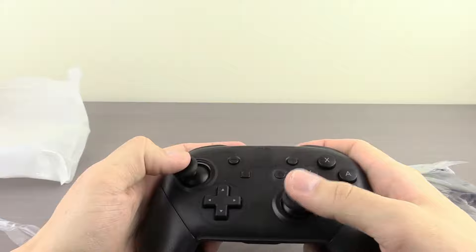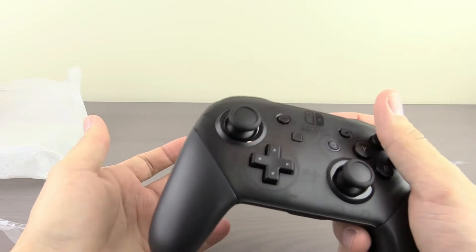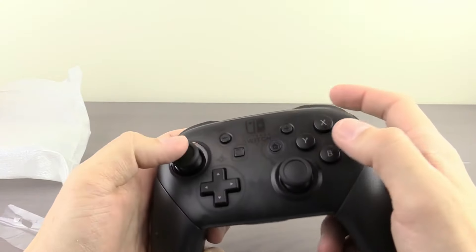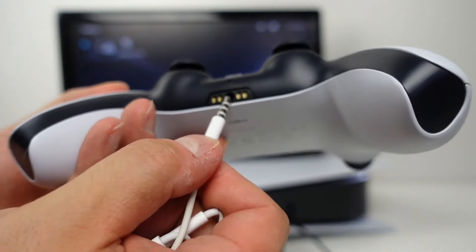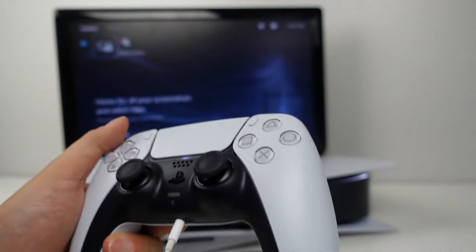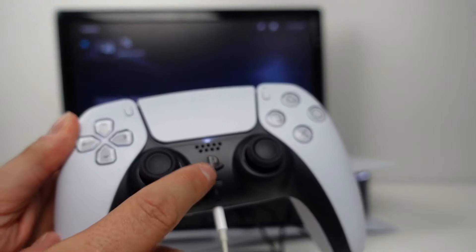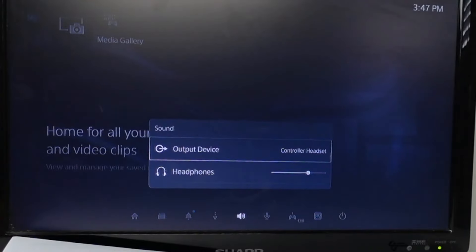My most wanted change for the Nintendo Switch Pro Controller in terms of a next generation version is having it finally come with some type of headphone jack, so that you can put in a headset or headphones and have the audio from your TV come through the controller and out through the headphones. That way you can still play your games on the TV while having the audio come into your headphones. This is something you can do on PlayStation and Xbox controllers for a pretty long time. Even if Nintendo doesn't have a super intricate voice chat system, just having the audio from your TV come through the headphones is very nice — especially if you're playing late at night and you don't want loud sounds disturbing anybody.